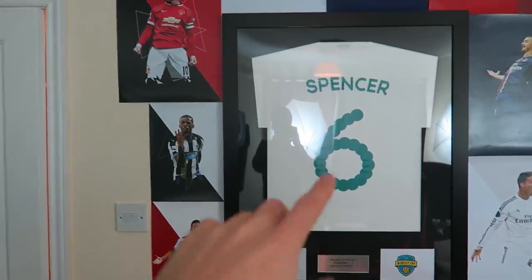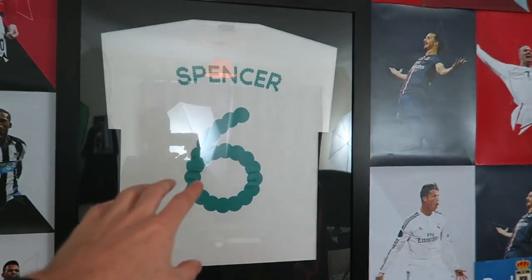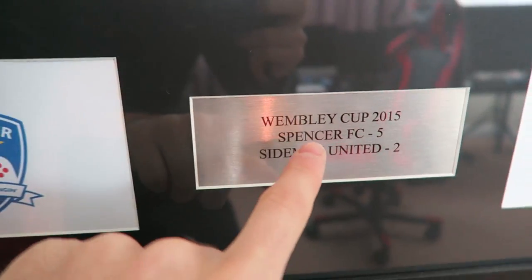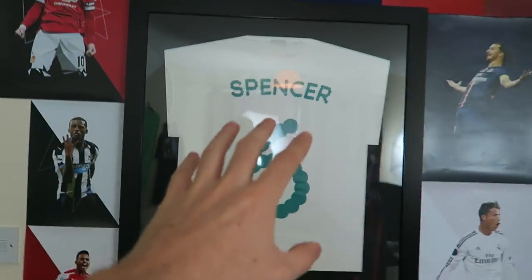Now the first thing that obviously jumps out - I've got this Wembley Cup shirt framed. This is the shirt I wore at the match. And you've got the Spencer FC thing here - Wembley Cup badge and Wembley Cup 2015. Spencer FC 5, Simon United 2. So that's just a really nice sort of memento from the day.